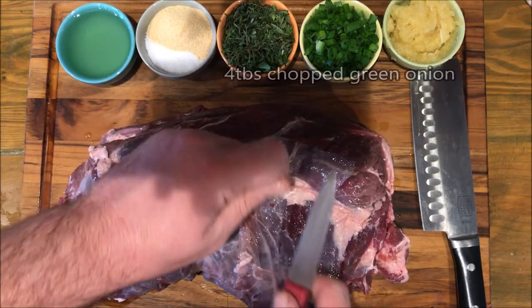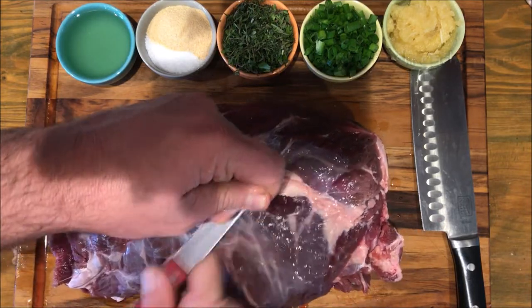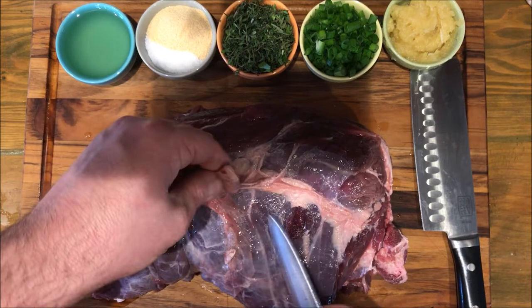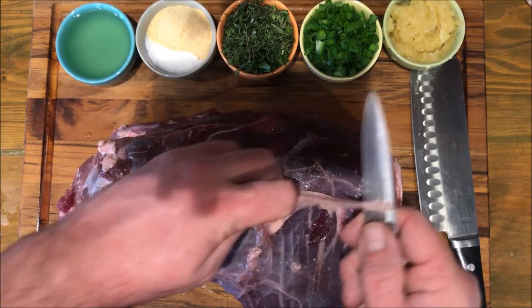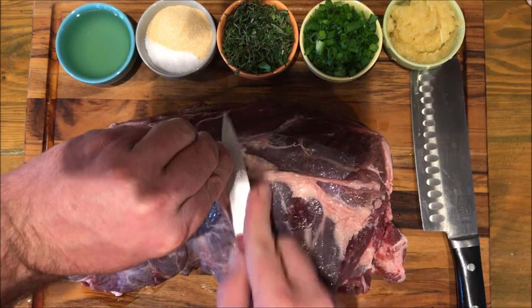Just grab it, pull, cut, whatever you got to do. Little knife, big knife — the sharper your knife is, the easier this is going to be. But you really want to get in there and get it all.